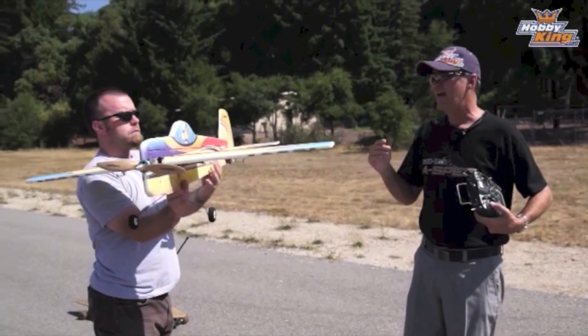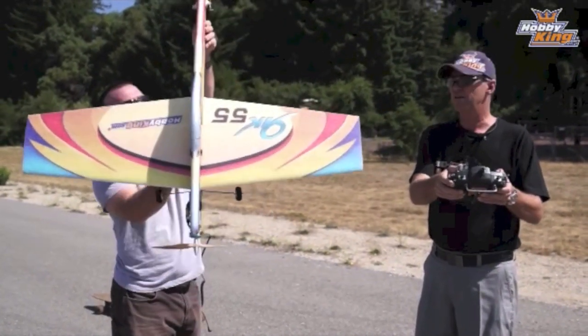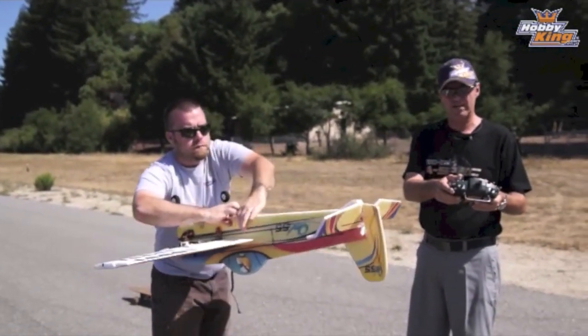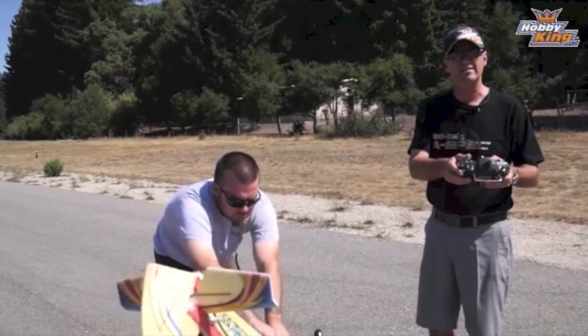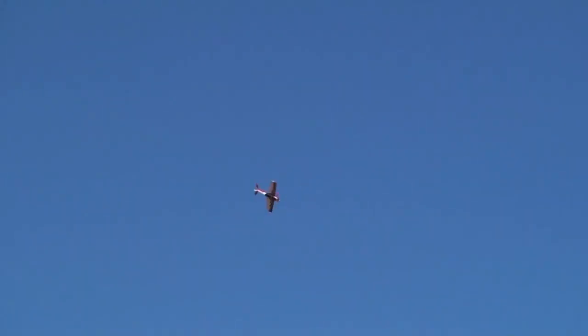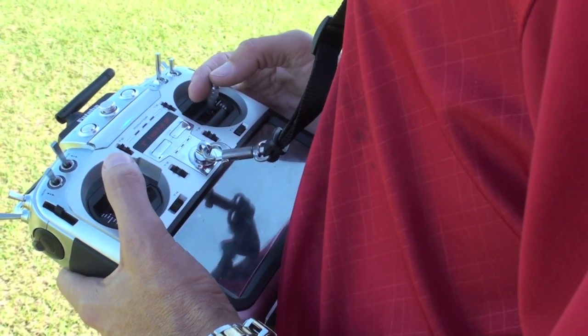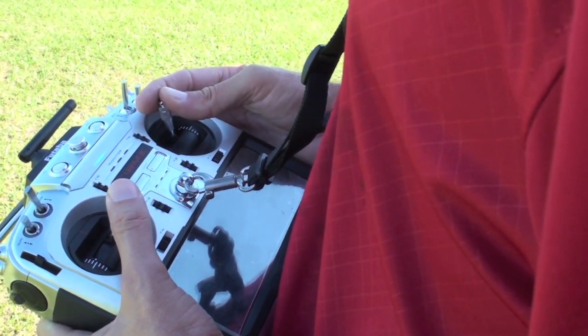We're going to do a flat spin. How the flat spin works is we're going to throw the plane over inverted by pushing hard on the elevator. Once it gets inverted, we're going to hit rudder, and then the plane is going to start rotating, and I'm going to relax the elevator and add throttle in order to get the plane to stay on that axis. Rudder and a little bit of left aileron, and now she's flat spinning, just adding some throttle to level it off. With the right airplane and good control, you can actually control this maneuver to become very precise. I'm going to add some rudder and then aileron to get it started, and now I'm adding power to level it off.